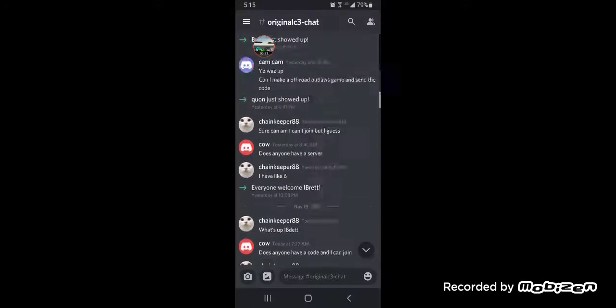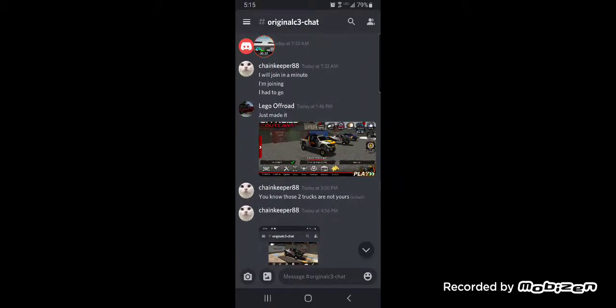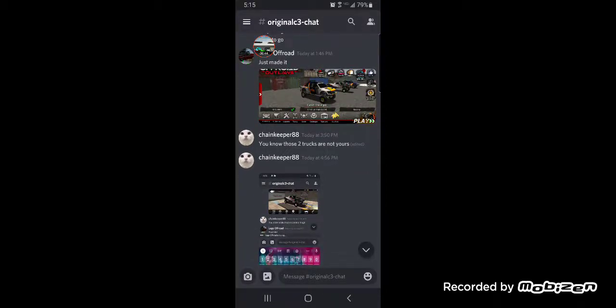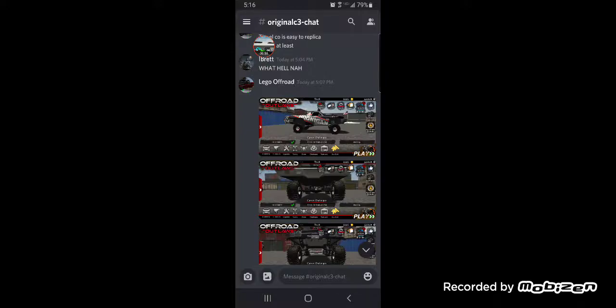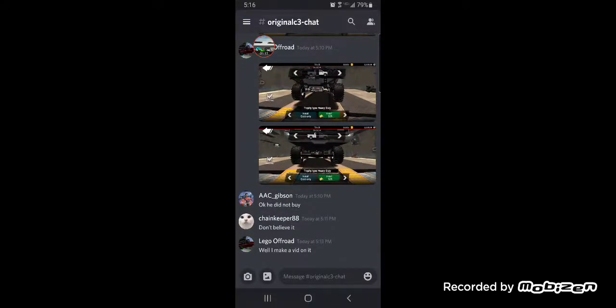We were talking for a while about this stuff, and I said I just made it. I meant that basically when I was saying I made it, I made a replica and I didn't buy it. Because this video is going to be kind of a tutorial of how I made it. And yeah, because he didn't believe me, I'm gonna make a video on it.